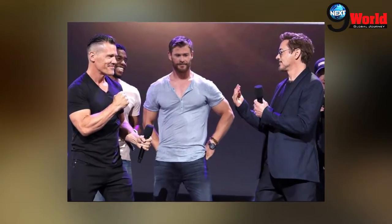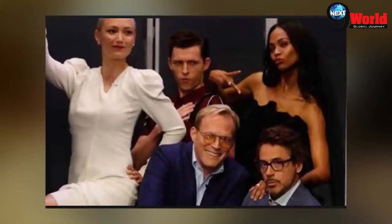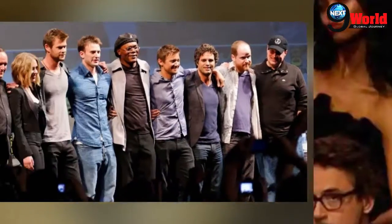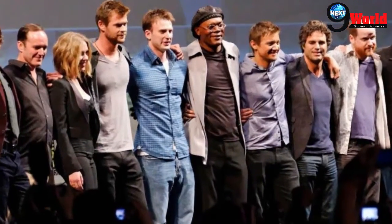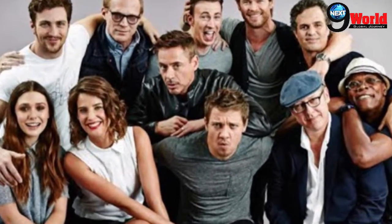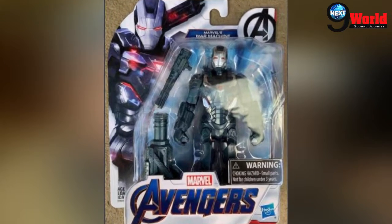Talking about Rhodes' armor, concept illustrator Phil Saunders in the Art of Avengers Infinity War said originally Rhodes was going to have two different armors in the movie. This ultimately got narrowed down to one armor, where the best elements of both armors were combined into one.